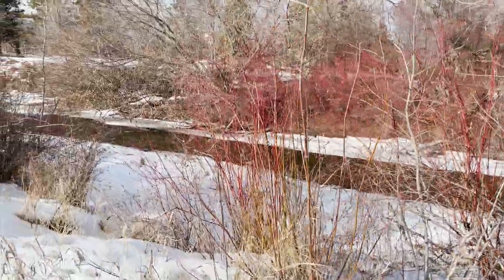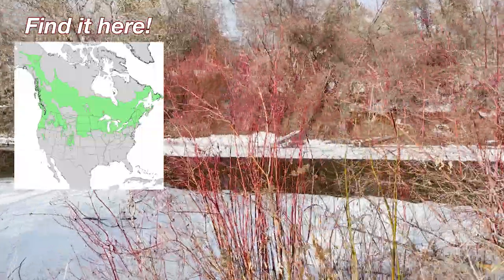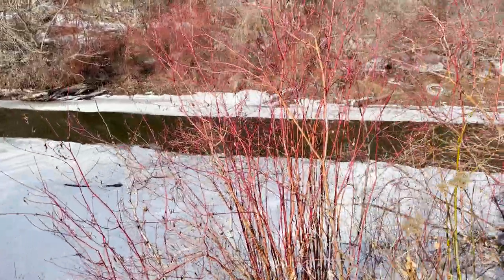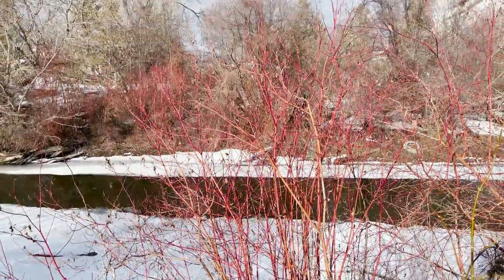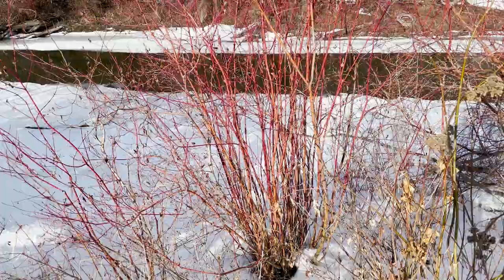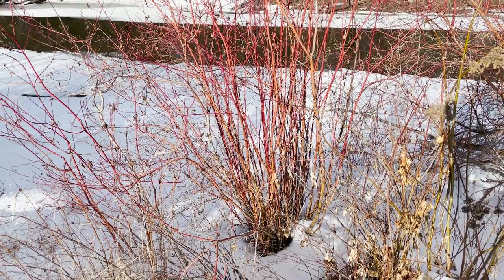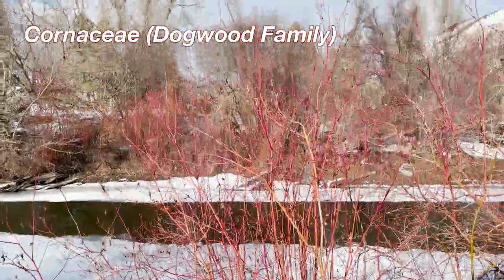Hello friends, today I'm going to show you how to identify red osier dogwood, Cornus cerasea. Now when I filmed this video, we didn't have leaves yet, so the tips I'm going to give you today are going to be especially helpful in the winter, but a lot of these tips are going to be super applicable year-round if you want to up your botany game. And as always, I'm going to tell you how this relates to closely related species, in this case plants in the genus Cornus.